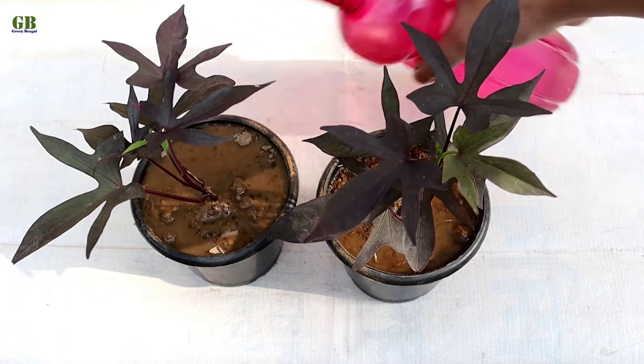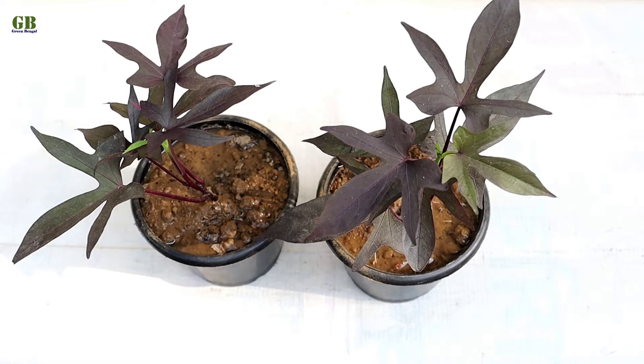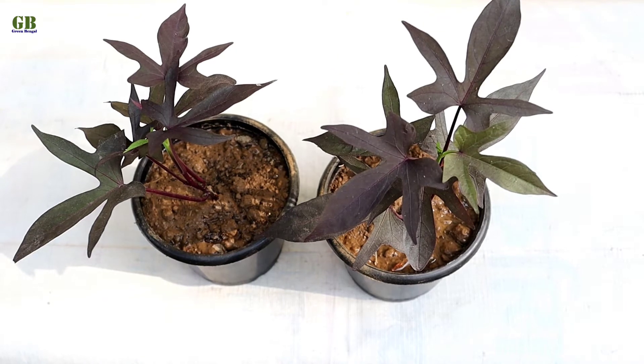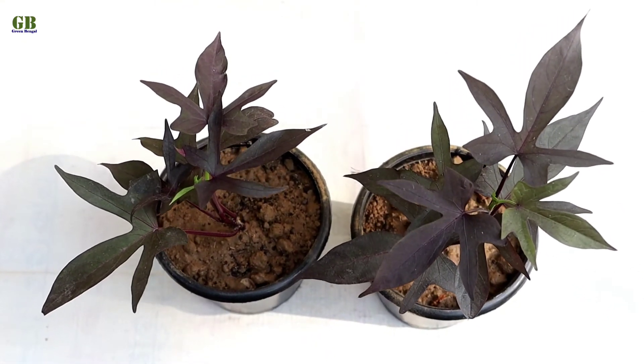Ornamental sweet potato vine is a very low maintenance houseplant and doesn't require any kind of special care. The care tips for sweet potato vine: first tip is potting mix — plant your sweet potato vine in any kind of well-drained potting mix.